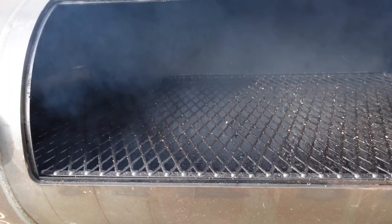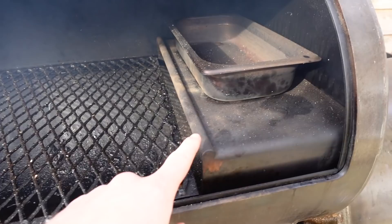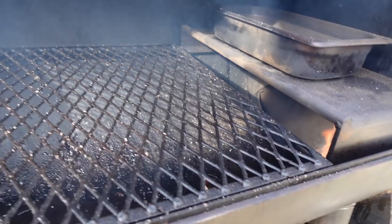Just waiting for the coal bed to come up — let's have a look inside again. I can fit three briskets pretty easily. The one thing I'd say is that although the heat deflector is going to be super useful for the water pan, it does take up quite a lot of space, and I probably wouldn't want to cook that close to the firebox anyway. It's a bit frustrating but not a huge problem.